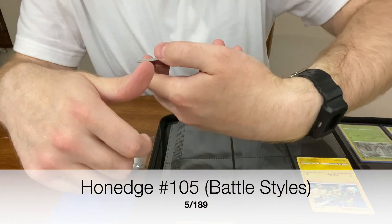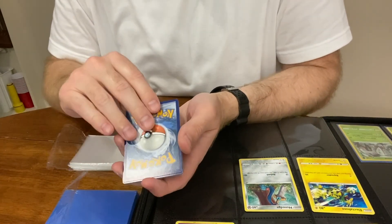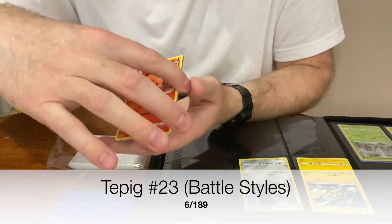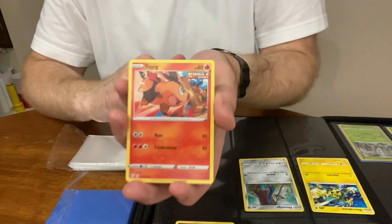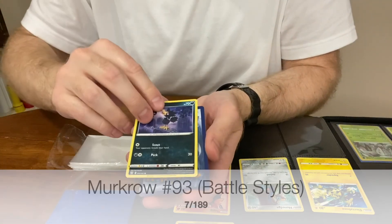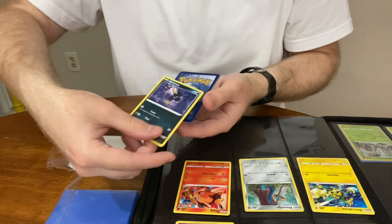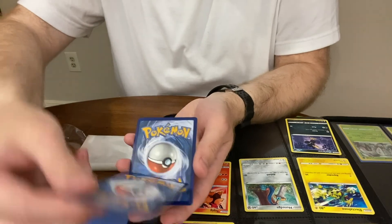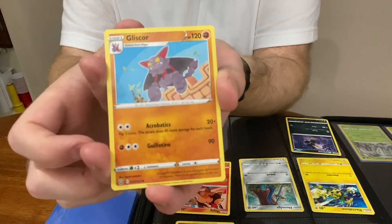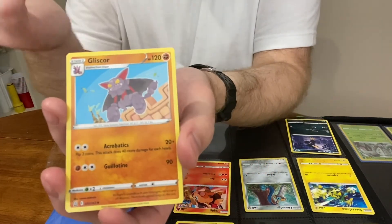I realized the cards are upside down, sorry. Honedge — is that a sword? Next card: Tepig. I like Tepig, it makes me want a hot bacon sandwich. And Murkrow — I like Murkrow, he has a permanent hat, kind of like a penguin has a permanent tuxedo. It's dark type, it's mysterious. Next is Gliscor — I just got one in Pokemon Go recently. It evolves from Gligar, and yeah it says so on the card. Bats are cool.